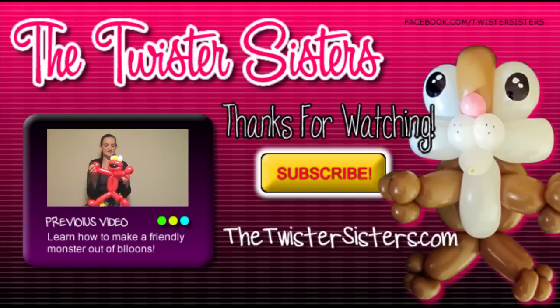Don't forget to check out our website. Leave comments, suggestions, questions — anything you want to ask me, just put it in the comments because I do read those. Thanks again for watching this tutorial. I hope you'll get a lot of use out of this design, and I'll see you next Tuesday for another balloon tutorial. Thanks for watching — bye!